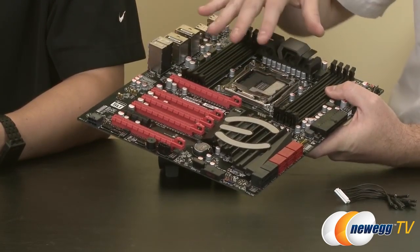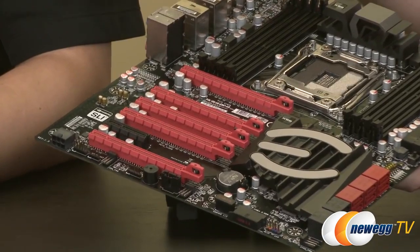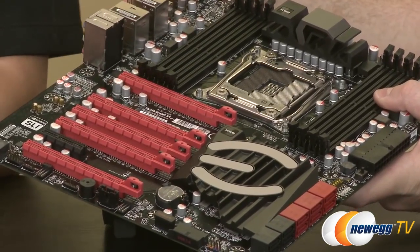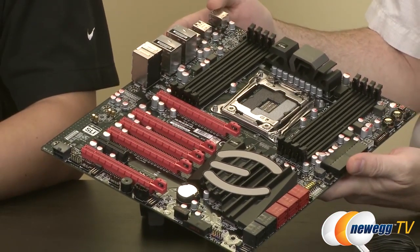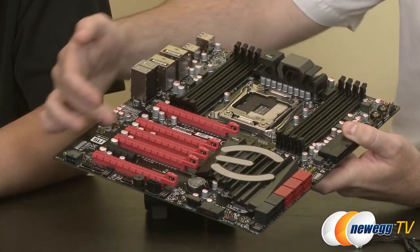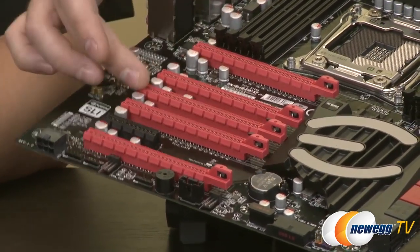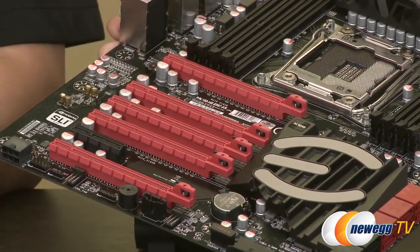Speaking of SLI configurations: the 5820K has 28 lanes for PCIe Gen 3, while the higher-end 5930K and 5960X have 40 lanes, making this the platform for multi-GPU configurations. Since EVGA does extensive work with NVIDIA on high-end graphics cards, you can do two-way, three-way, or four-way configurations. And the great thing about this platform — unlike Z97 — is that it all runs native off the CPU with the 40-lane models, so no bridge chips are needed and no added latency from a PLX chip. The board also has two-slot spacing for multi-card configurations, and using slots one and four gives you both x16 performance and two-way SLI with adequate spacing for cooling.